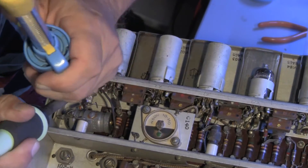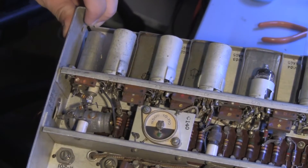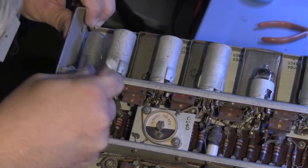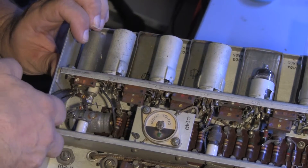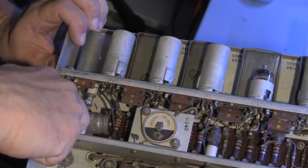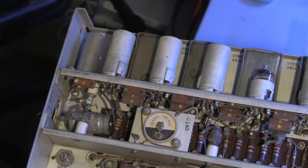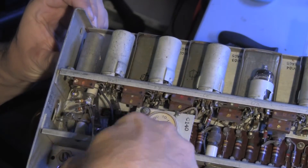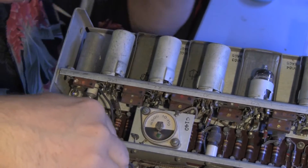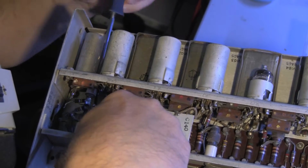Oh, there it is. Both original resistors have been salvaged. The next step will be to take out the screw, so I have to reach in here with the hemostats and grab the inaccessible nut. I've got it, and then go in from the top to the screw, and hopefully I'll be able to just take that right out without losing anything.